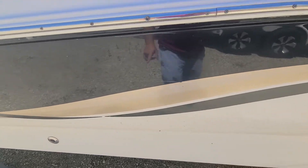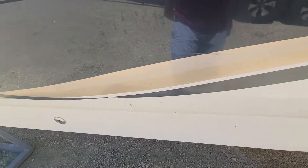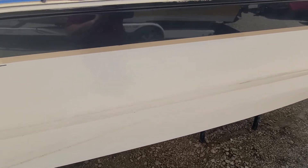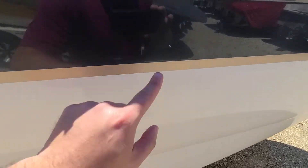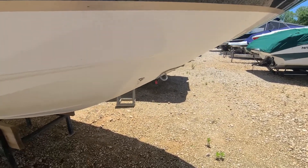There's one scratch here that goes into the graphic — not real deep, so when we buff it that'll lighten up. It's not gonna come out completely, but it's a used boat. Anything with fiberglass showing or deep into the fiberglass we'll fix; little scratches like that we don't mess with. There's another chip in the graphic, another little chip that's in the gel coat — no fiberglass showing — so we'll just leave that alone. A couple more chips in the graphic.